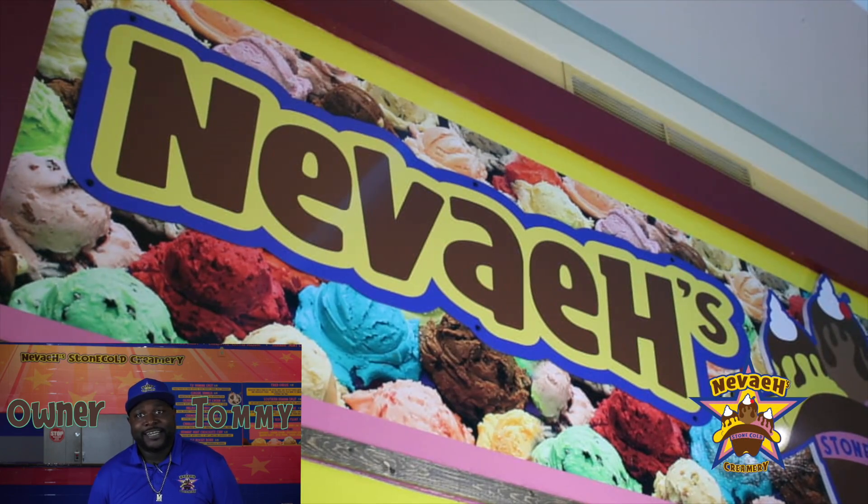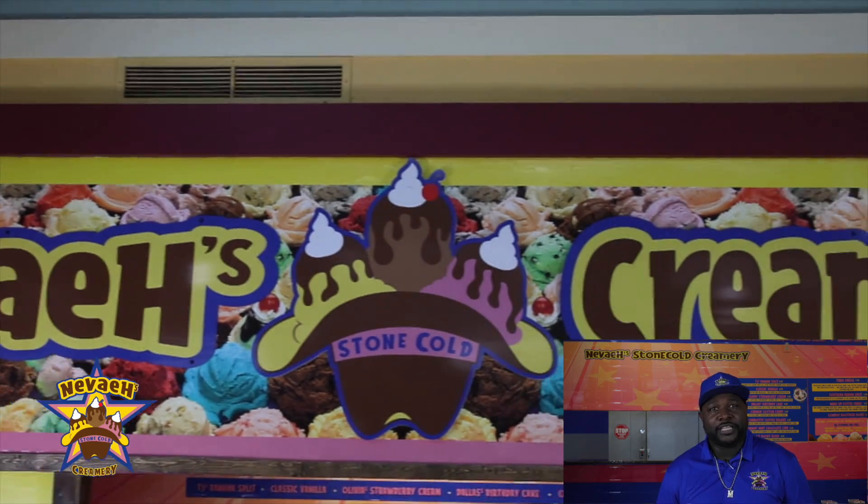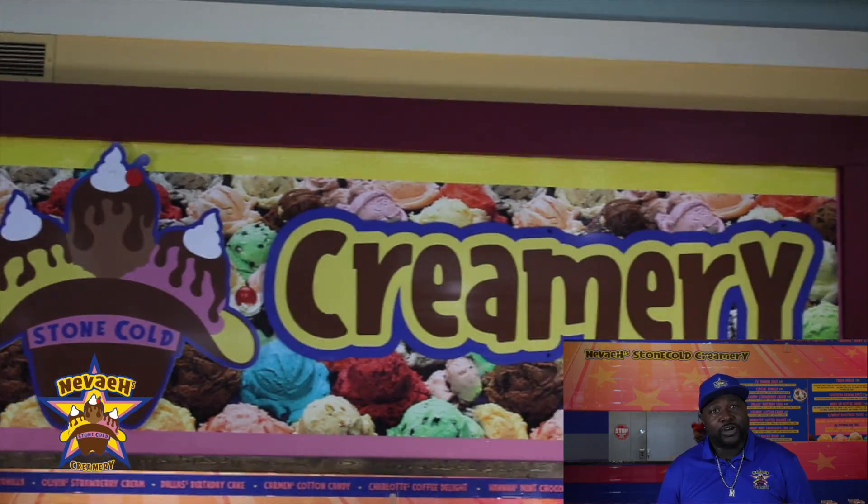Vea — I named it after my daughter. I wanted to do something different. I still wanted to do a southern theme, but I wanted to do an ice cream.